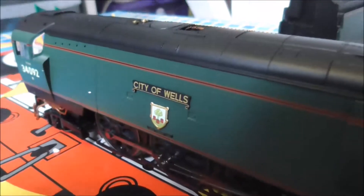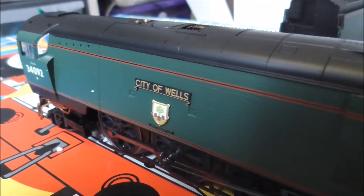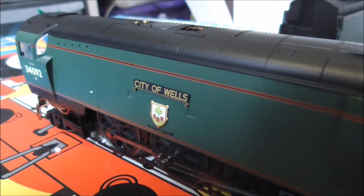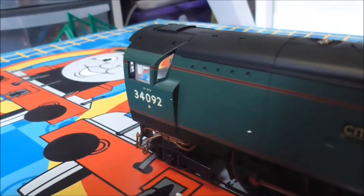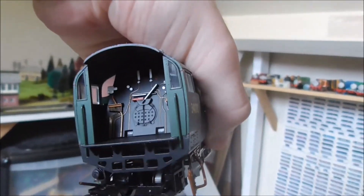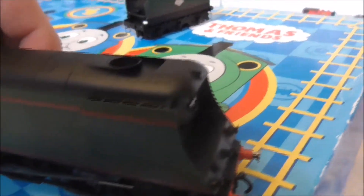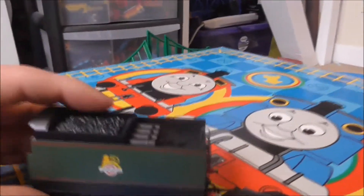Here we have the City of Wells nameplate, and the picture of Wells and a tree at the bottom of her nameplate. Here you've got 34092, which is her number. She's really detailed and really beautiful. As you can see inside the cab you have a lot of paint details, and she comes with sprung buffers. Let's review the tender.